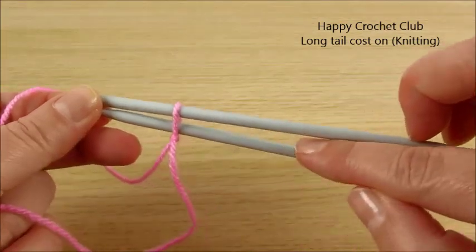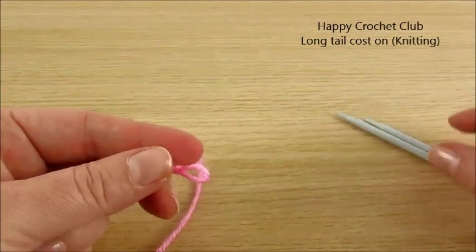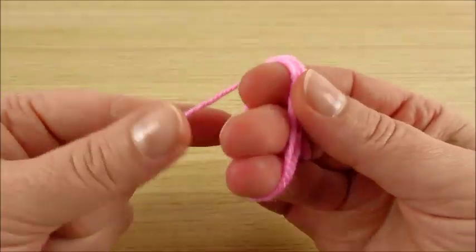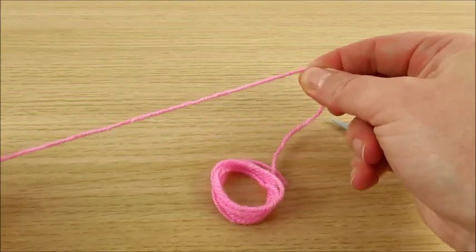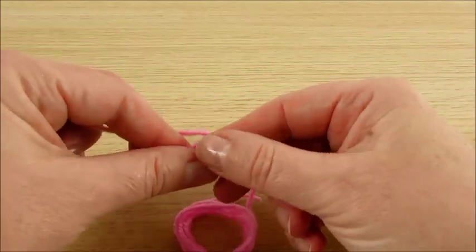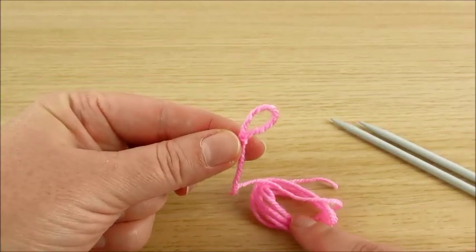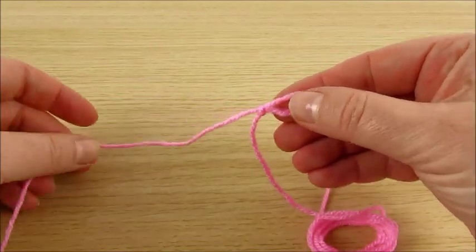We will learn with long tails. On one side we have to leave a longer tail, and on the other side there is the ball. Make a slip knot. This side has the long tail, and the ball is on the other side.